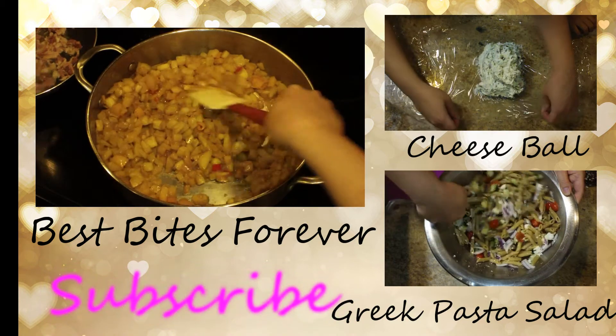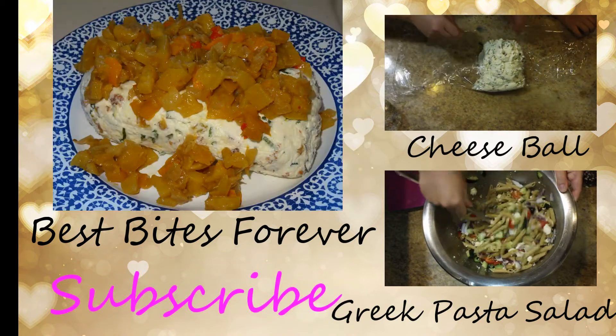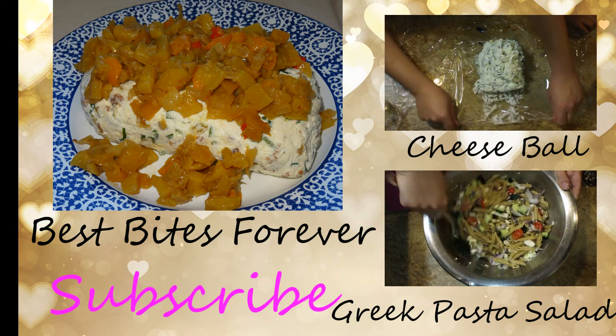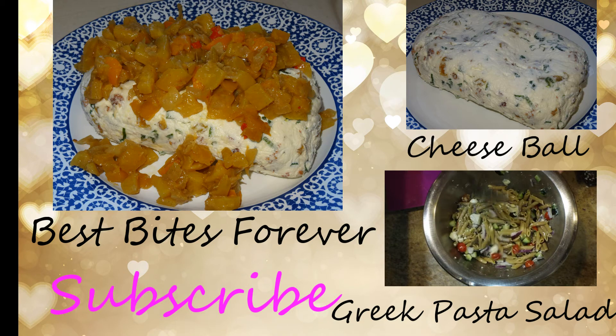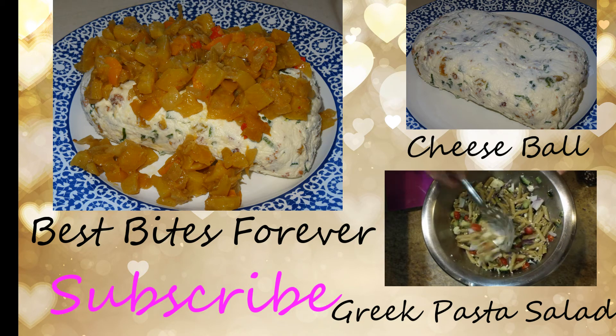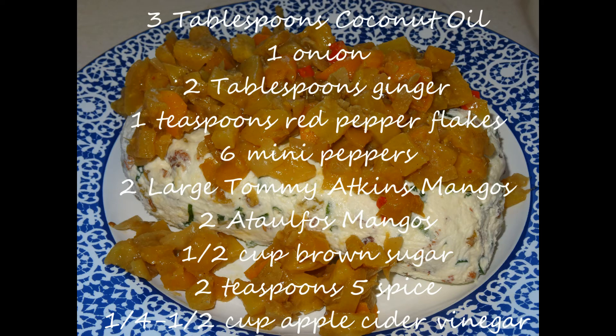Once this is finished and it's beautiful and looks like this, it is all done. I will be serving mine on top of a cheese ball, which is just a great contrast between the creaminess and the acidity of the fruit. And we are all finished here. Thank you so much for watching, and happy cooking everyone! Bye!